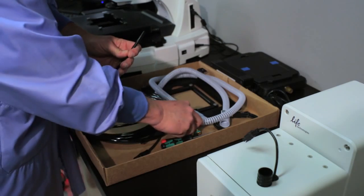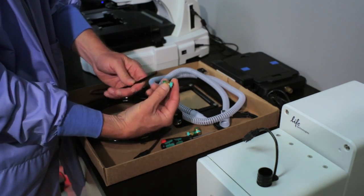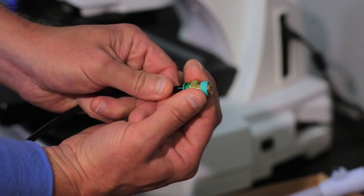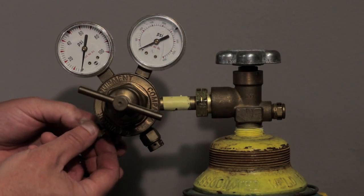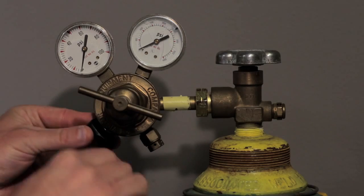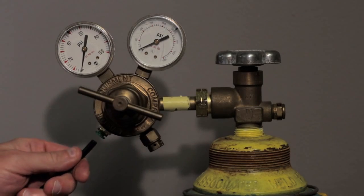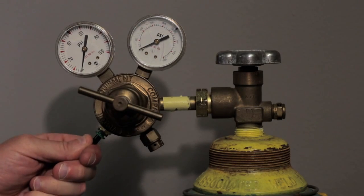To begin, find the push-to-click fitting with 1-1/2-inch thread provided with the incubator. Thread the connector into the regulator, then screw the PTC gas line connector into the regulator's 1/4-inch thread. Tighten with the wrench provided in packaging. Push tubing into the PTC gas line connector and pull back slightly to check for a secure fit.